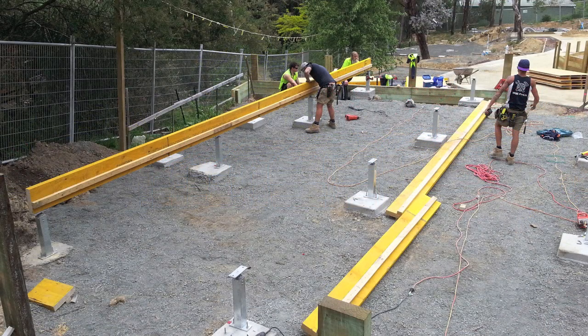The builder had installed the stumps in accordance with the Quick Fit layout. Any normal stumps or piers can be used, as long as tie-down is possible.